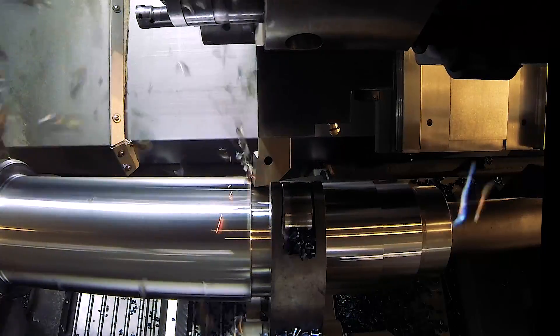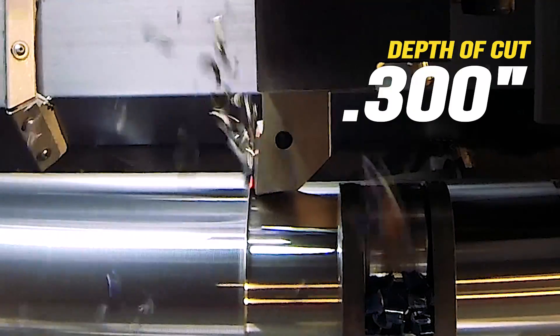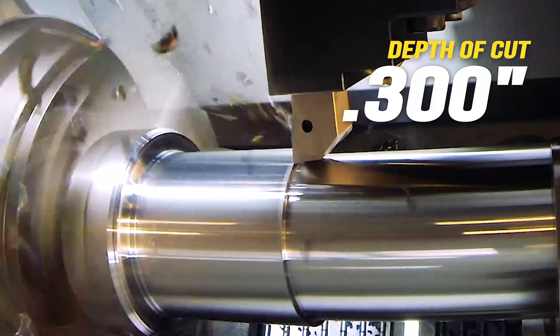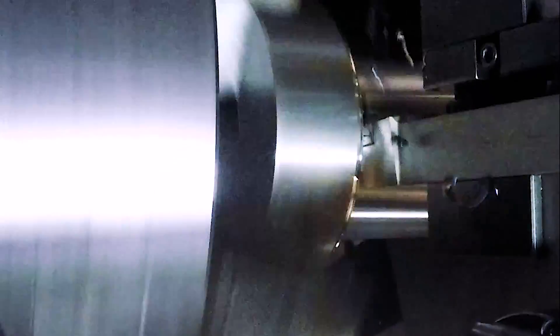Here we see the intermediate roughing pass. Look closely and you'll see the insert glowing red-hot. Modern inserts have extraordinary capabilities. At this point, we've removed more than a hundred pounds of material from this shaft.